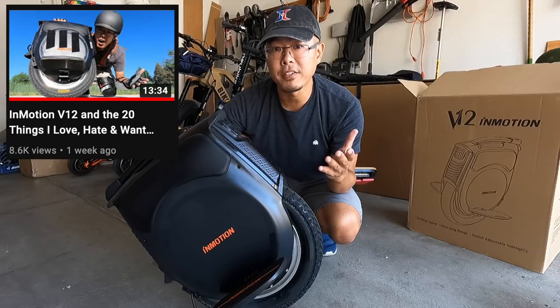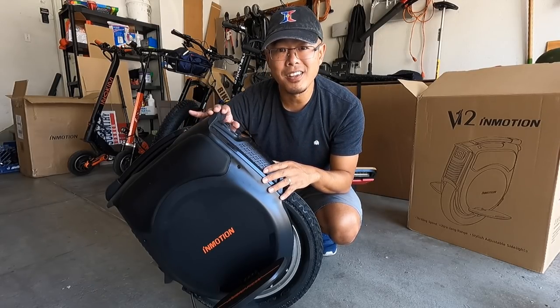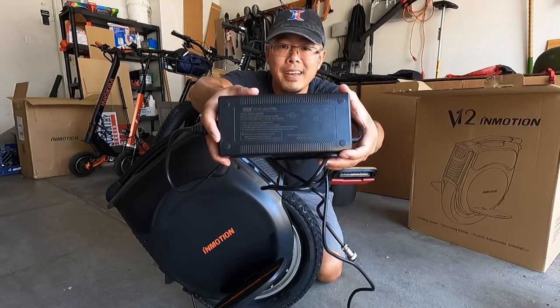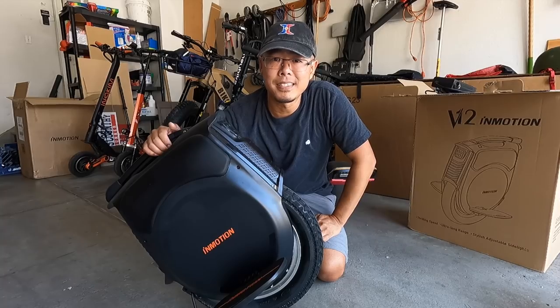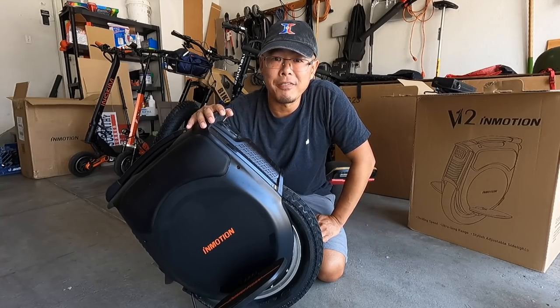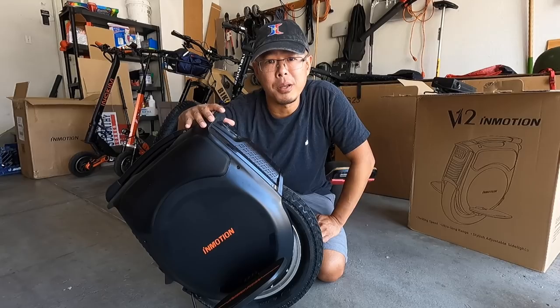Check that video out if you haven't already. One of the things I want to add is charging this thing takes a long time. It charges at 2.3 amps, which is not very fast compared to some other electric unicycles on the market. I plugged this in yesterday when I first got it — it took about six hours to charge to full, and it came with around 30% charge.